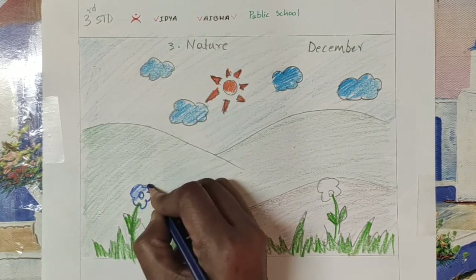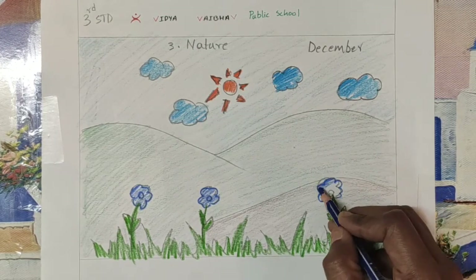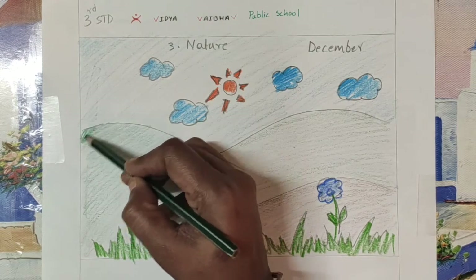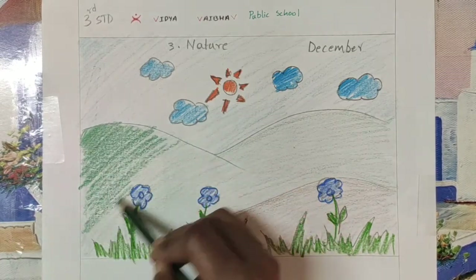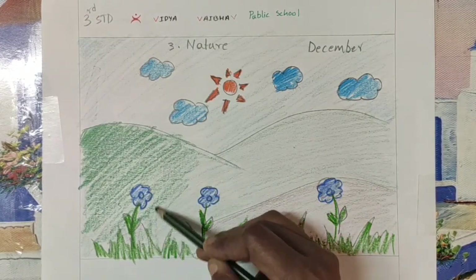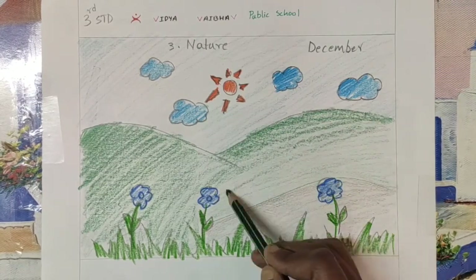For the flowers, just make the outline dark and inside color lightly. I'm repeating the same thing for the other flowers. I use the same color for all the flowers, but if you want you can make them different colors. I'm feeling the grass mountain and rock mountain look very light, so I'm giving one more coat. While coloring, the important thing to keep in mind is the direction and angle in which we are coloring.